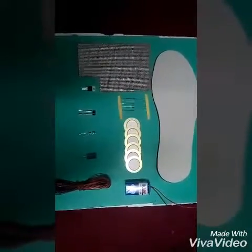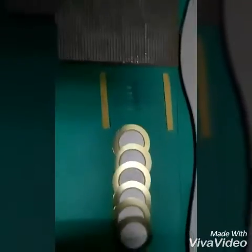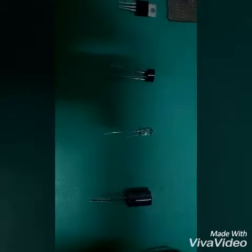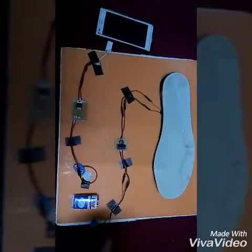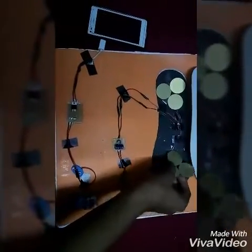Hello friends, our project is a footstep battery charger. These are the components: this is a shoe sole, this is a circuit board, 1k ohm resistors, some piezo metal discs, a 9 volt battery, some wires, a capacitor, LED, rectifier, and IC 7805. Now this is our project — the footstep battery charger.